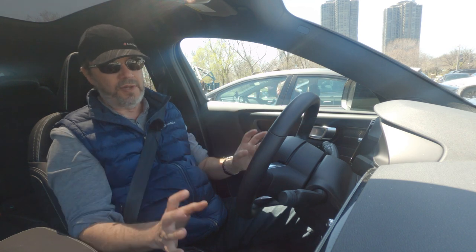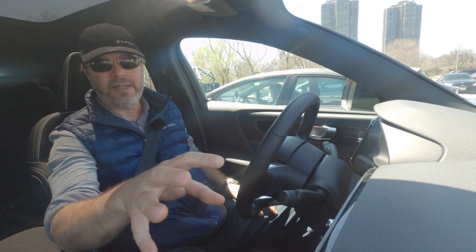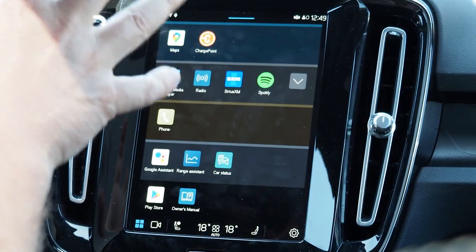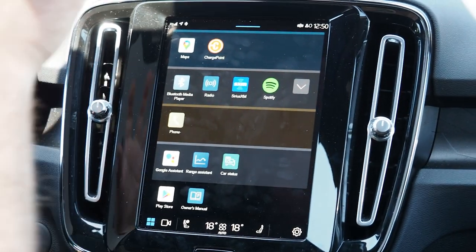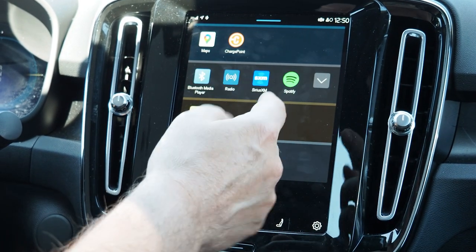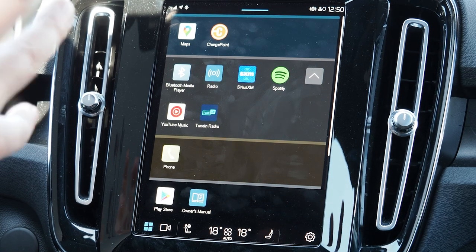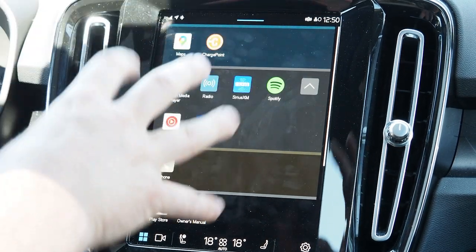The car uses a Google system — it does not have Android Auto or Apple CarPlay. You have to sign into your Google account to download apps, and it works differently from Android Auto, which just mirrors your phone. Not all apps available in Android Auto are available in this Google system. For example, we were able to download Spotify, the ChargePoint app, YouTube Music, and TuneIn Radio.